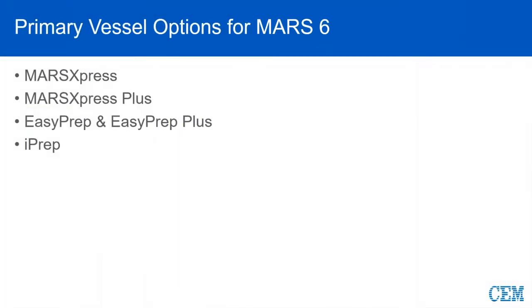With the Mars 6, there are a few different types of vessels that we will discuss today, beginning with the Mars Express. Please note that the Mars Express does come in 10, 20, 55, and 75 mil sizes, all based on your particular application, sample size, and volumes.